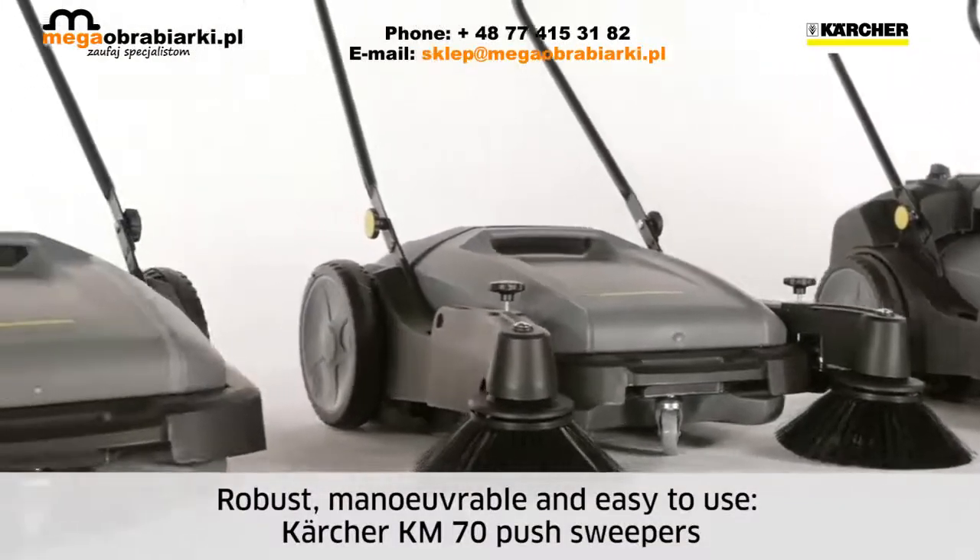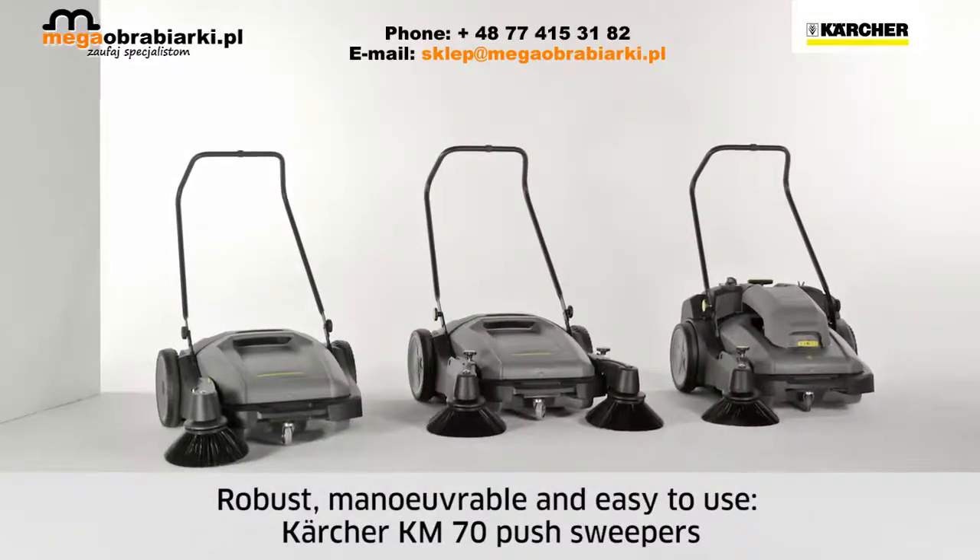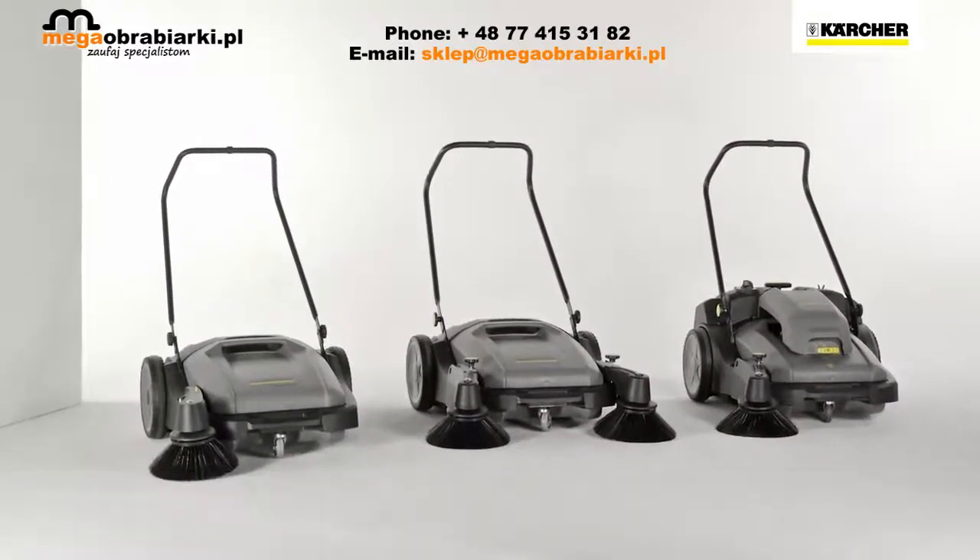Minimal maintenance, robustness, maneuverability, and user-friendliness are the main attributes of Kärcher KM70 push sweepers.